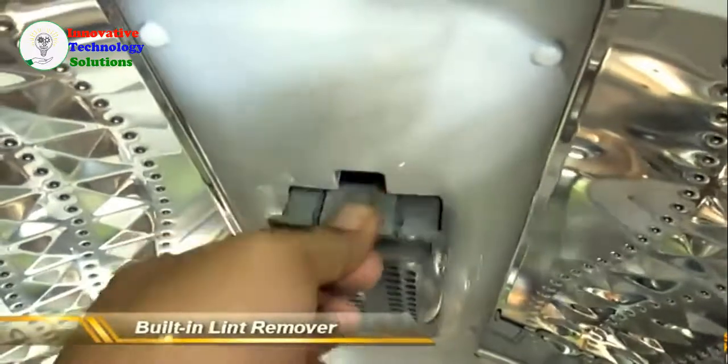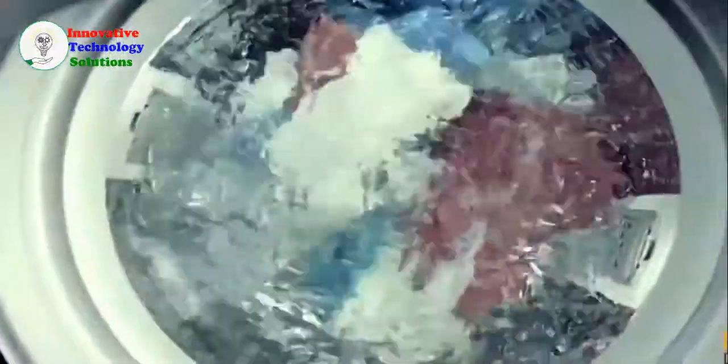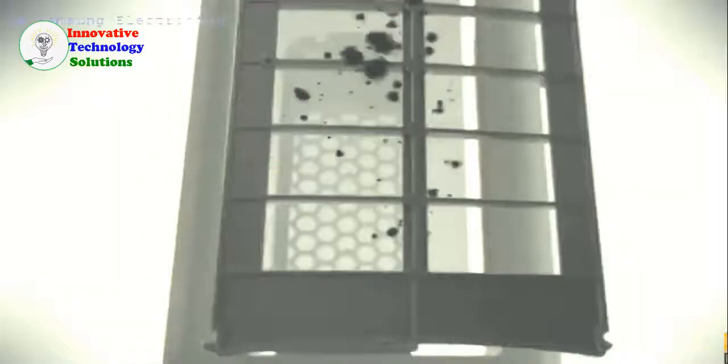It also has a built-in lint remover. While it's washing, it'll suck in whatever lint is present in the tub and trap it in the filter compartments.